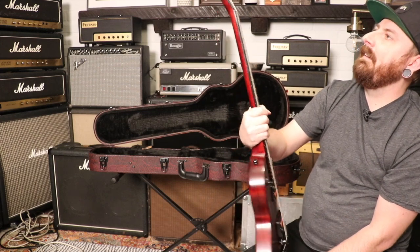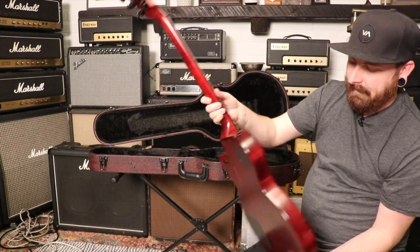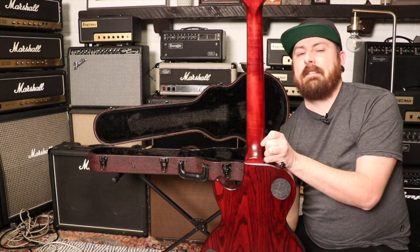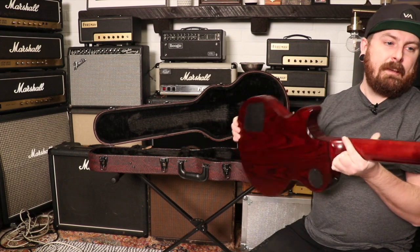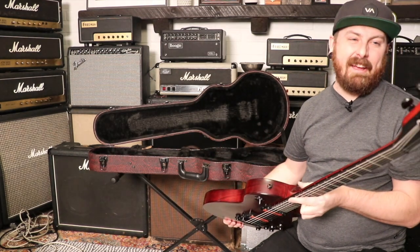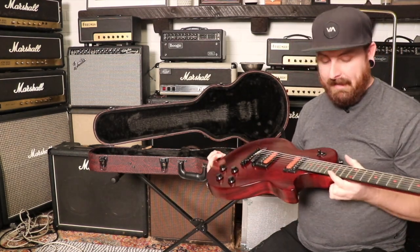We've probably had like 10 or 12 of these. Look at the neck on that thing - show the back of the neck. It's got some flame to it. These guitars have really grown on me. Every single one that we get in I start to like them more and more.